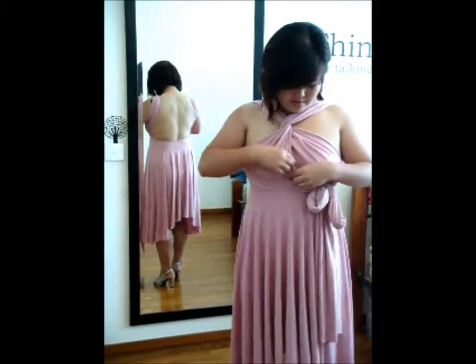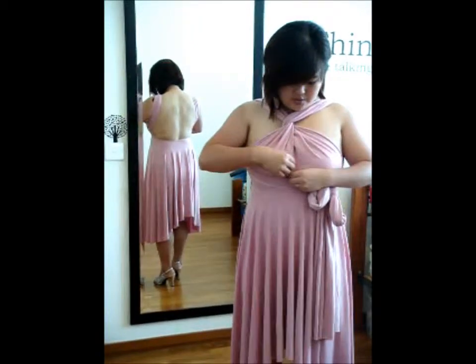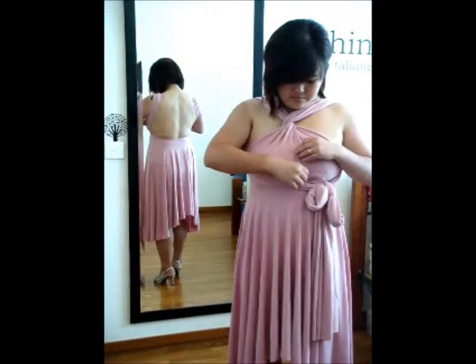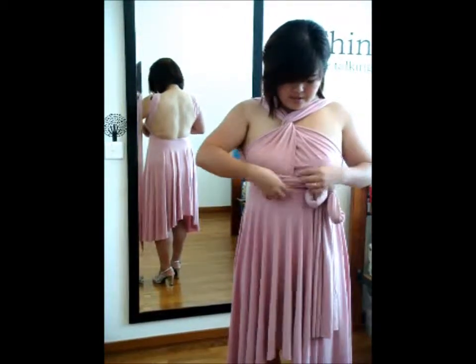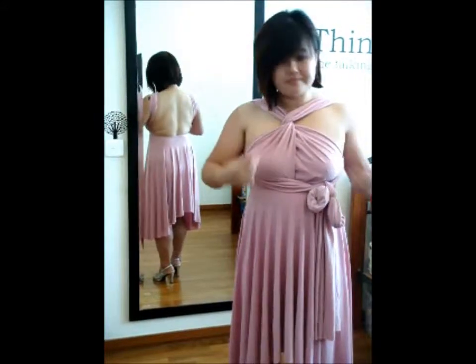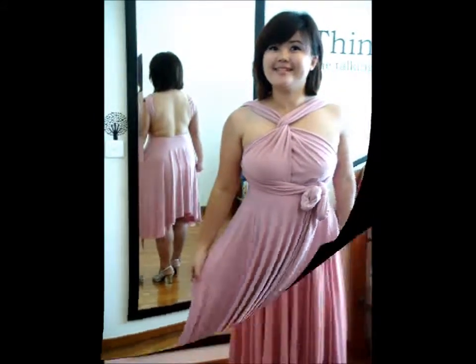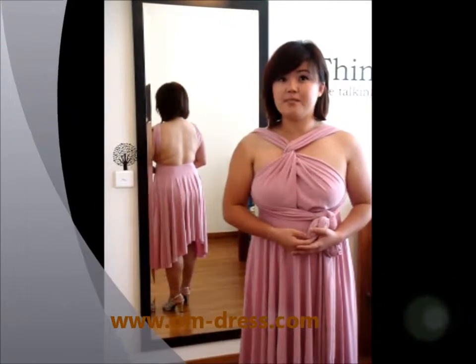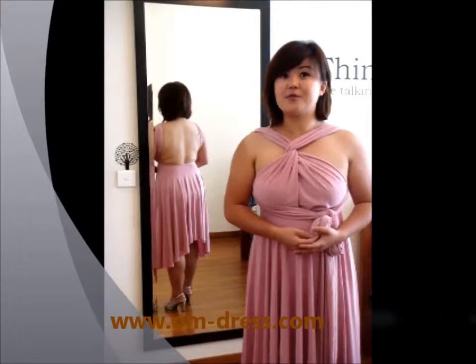Once the ribbon is done, you can hide the remaining strap behind this strap over here. And we're done! That's all I have for you ladies. Do look out for our other videos on om-dress.com. I'll see you next week for our sophisticated style.